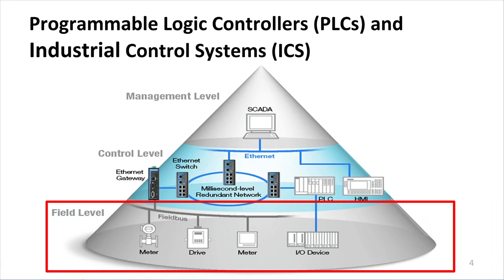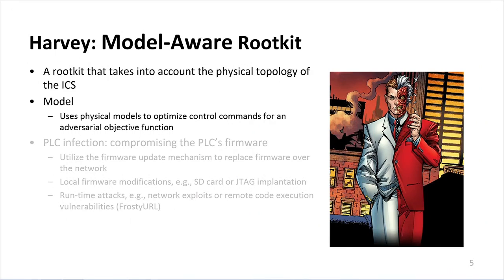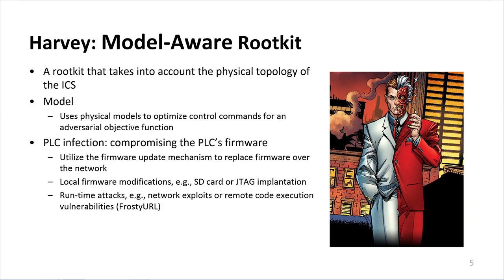Now that we've provided a high-level overview of how PLCs are integrated into industrial control systems, we can present HARVEY, which is our model-aware rootkit. HARVEY takes into account the physical topology of the industrial control system and uses physical models to optimize control commands for an adversarial objective function. In order to implement HARVEY, we assume that we can compromise the PLCs' firmware.